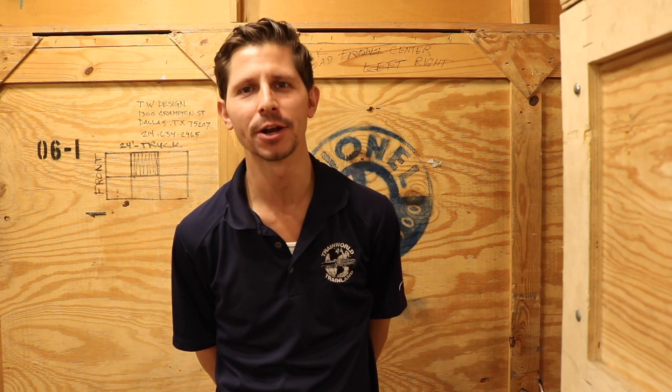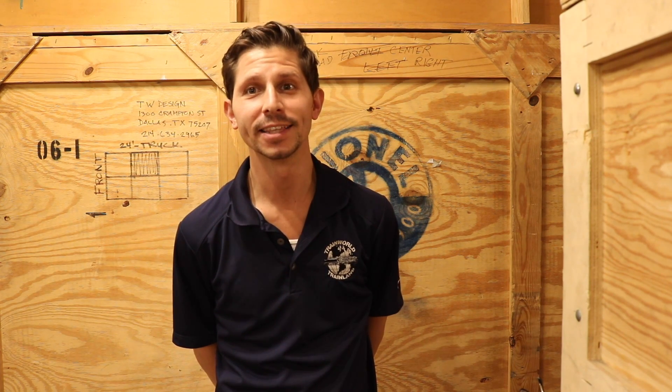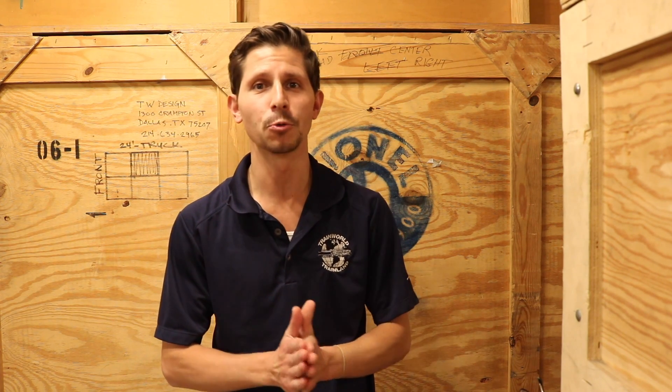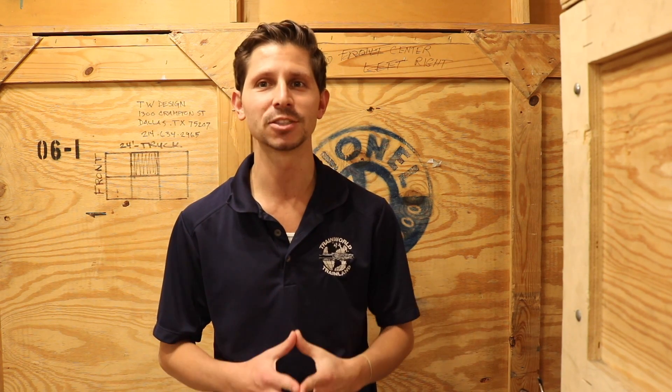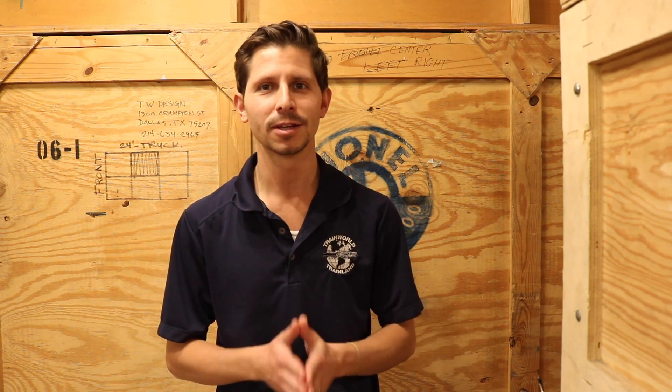Hi, I'm Ken Bianco from TrainWorld TV and today we're going to take you inside a sneak peek of the model train layout in Grand Central Station, built by TrainWorks by Roger Farkash. This is very exciting because it's probably one of the coolest layouts I've seen. He just built a masterpiece, so stay tuned and watch inside.